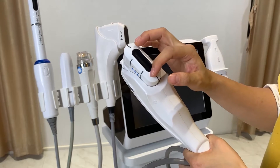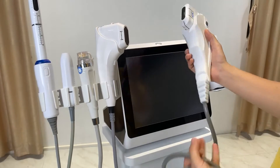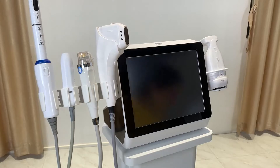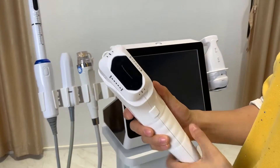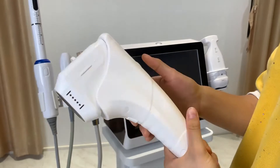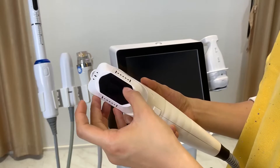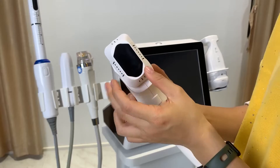The 2D handle delivers one line of HIFU energy under the skin per trigger. This device can also be equipped with the 4D handle. The 4D HIFU handle delivers 12 lines after you trigger the work button — 12 shots, meaning 12 lines in one shot — so the treatment area is bigger, making it more suitable for larger areas.